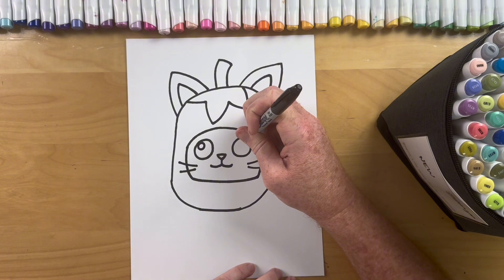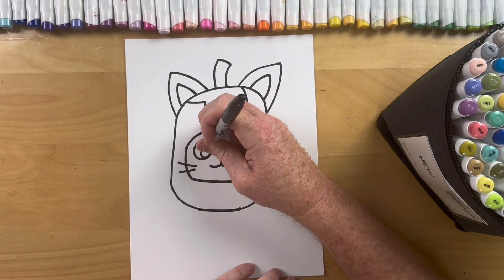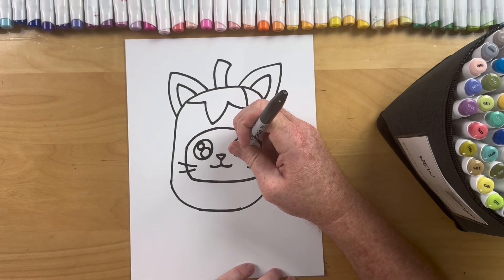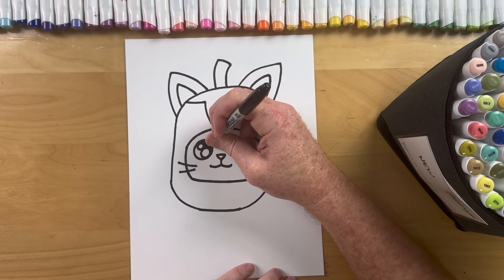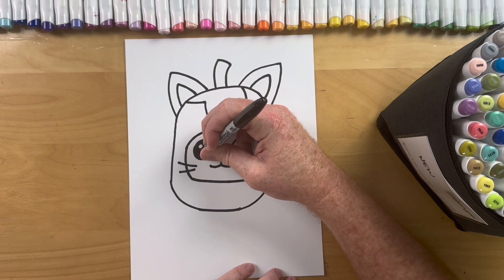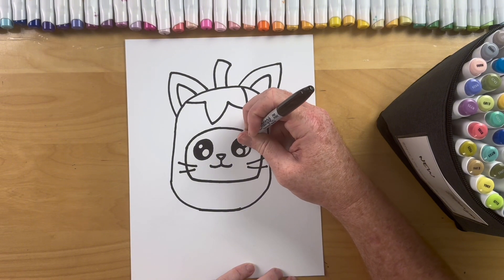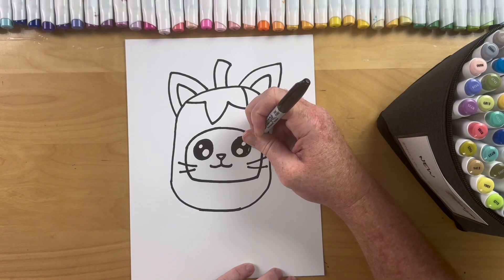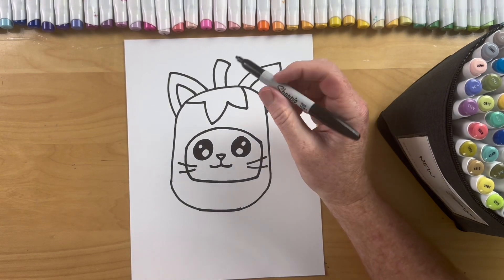Now we'll do the inside of the eyes — a little circle, a little circle, and a big circle and a big circle, and then we'll color that in black. Super easy Brettys.